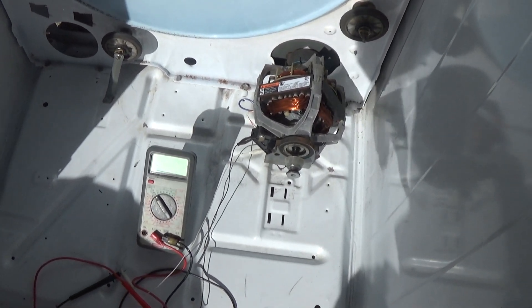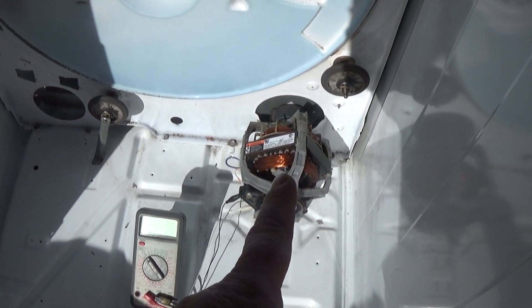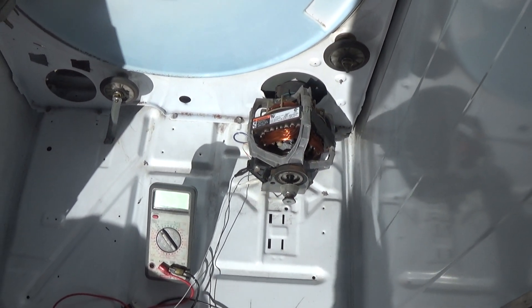Hey, I want to make a video showing you how to test out your inertia switch — or at least that's what I call it — on your dryer.